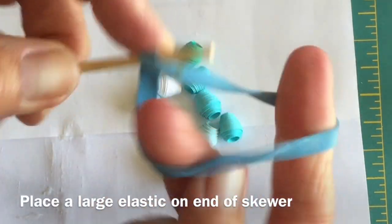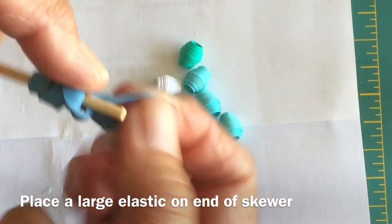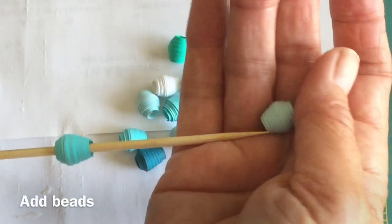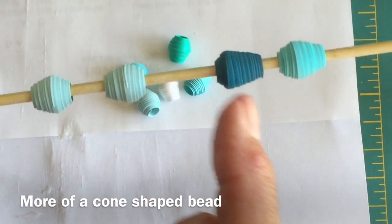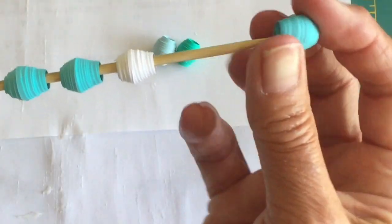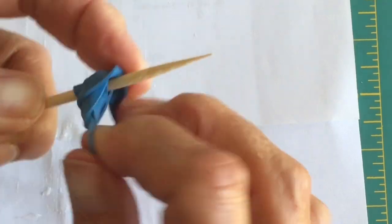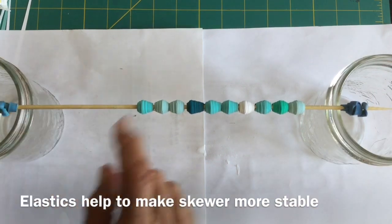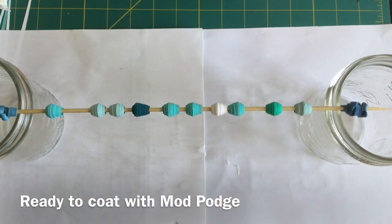When you've got your beads made, add an elastic to one end of the skewer — it just helps to hold the beads on so they don't fall off. Then thread your beads onto the skewer. Notice this bead here didn't come out even, but I like the shaping of it. Put your elastic on the other end just to hold them in place. Set up your canning jars — the elastic holds in place against the jar and gives it a little more stability. Now we've got an area where we can come in and glaze our beads.